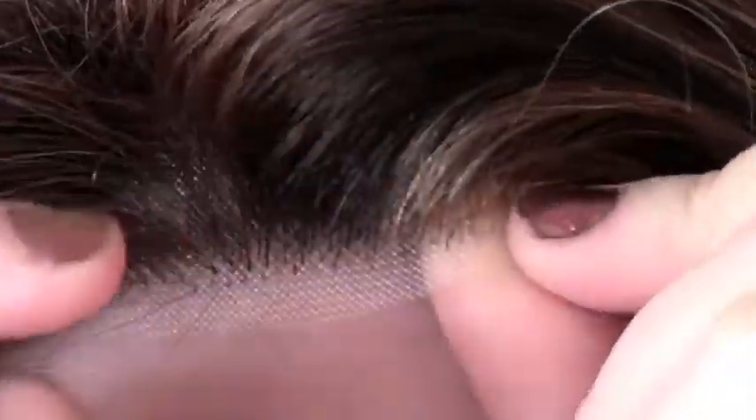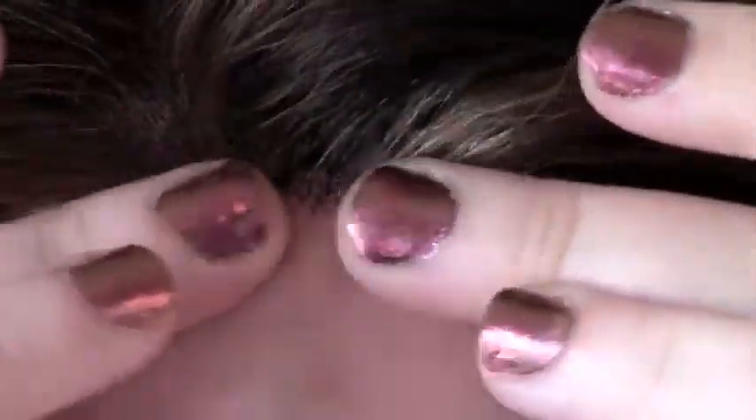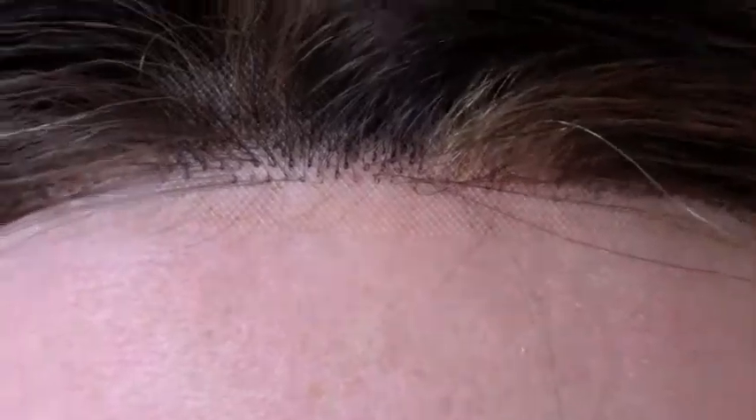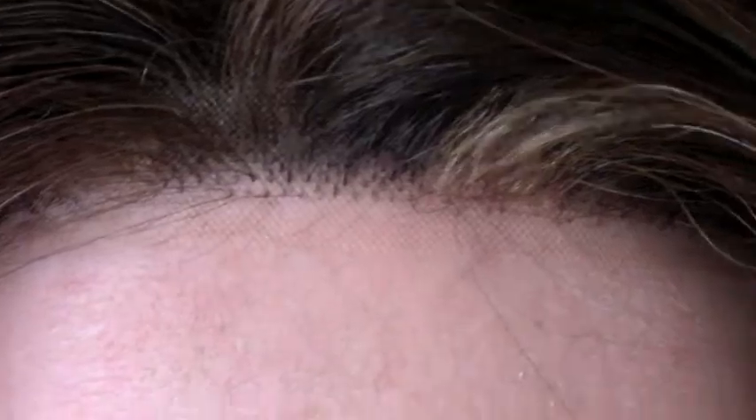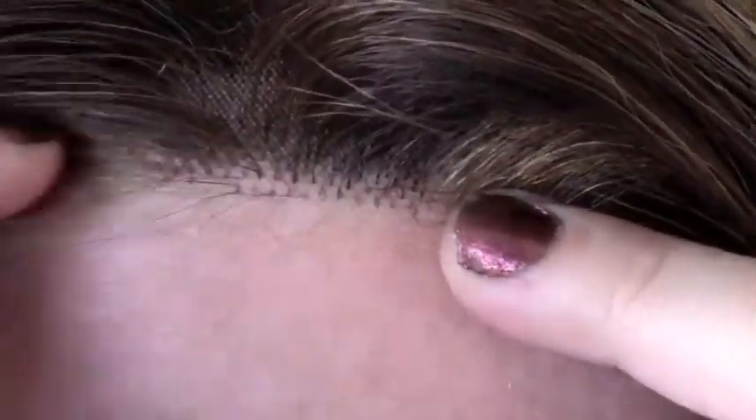Whoever buys this might want to do two things. First, you're probably going to want to trim this lace just a smidge so that it goes right up to that hairline — though that's not a requirement. As you can see, once you press it down it blends in pretty well, so you don't really have to do that, though I technically would if I were buying this wig. The other thing you may want to do is either retrain the hair to go down a little bit over the lace front to look more natural, or actually modify the lace front by trimming out some of those hairs.